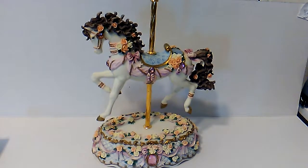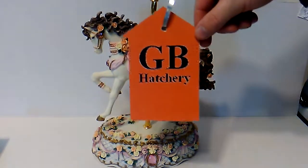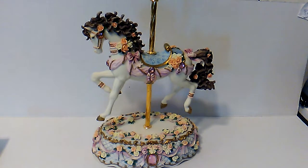Hello and welcome to this YouTube channel and my eBay seller's account, GB Hatchery. This is a listing specific video for this music box, styled in the form of a carousel horse.